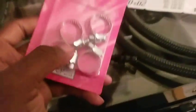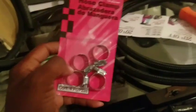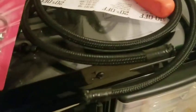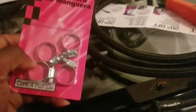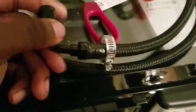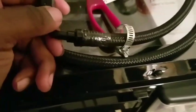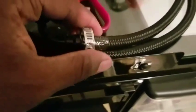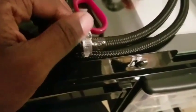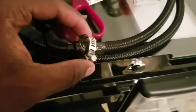These handy dandy clamps right here — I got them for like a dollar — that's all you need. Put it on the ends of them. That's what it looks like when you push it all the way on. It's actually pretty secure just pushed in, but for extra security I'm going to put this clamp on and just tighten it. Never be too safe. When that's done we're going to put it on the car.